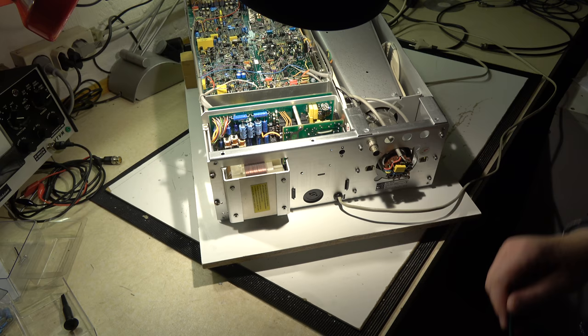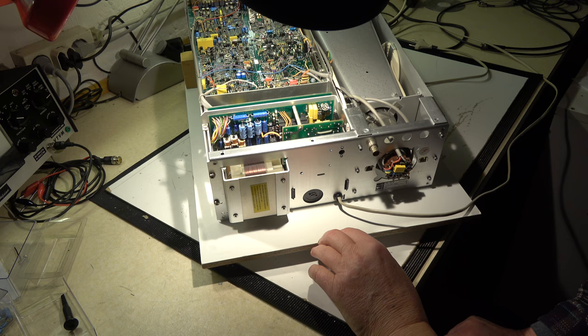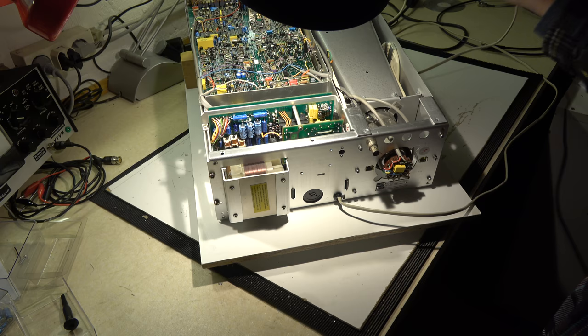The power supply board is in place again, mounted here. This is a power transformer for the power supply from the line at 50 Hz. This is a small transformer for the 40 kHz switching power supply. Everything is wired again — all pins are connected, including the plugs coming from the power supply. The instrument is now ready for energization again.